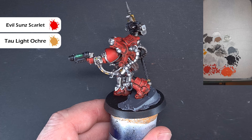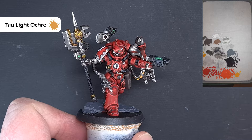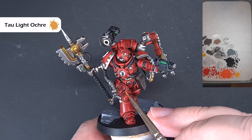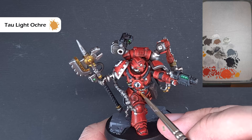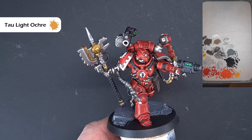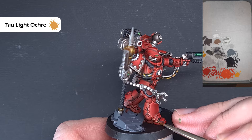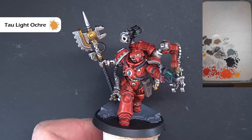The last step — and this is optional, you don't have to do it — is to take some Troll Slayer Ochre, thinned down quite a bit with hardly any on the brush. All we want to do is dot it on those areas where you've got sharp corners that are going to catch the light. Don't use too much as it will make the model a little more orange, but it does add that last little highlight to the sharpest points on the armour. If you go a little heavy, just go back in with Evil Sunz Scarlet to catch it off. And that's the model done!